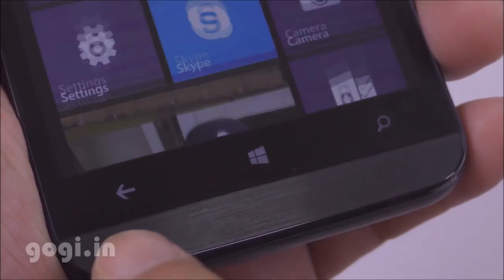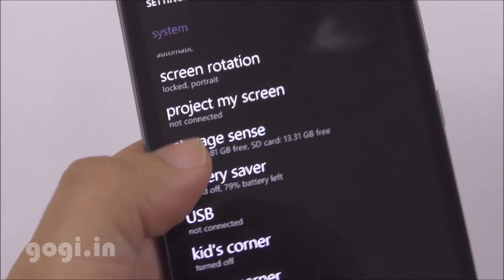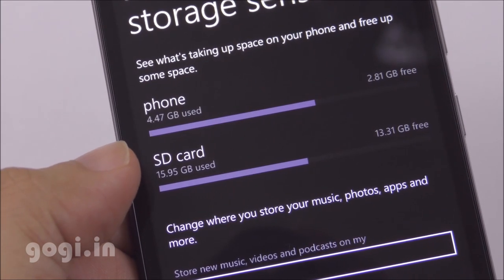The dedicated navigation buttons do light up. There is 1GB RAM and 8GB of internal storage space. Of the 8GB, you will get around 4GB of free space.